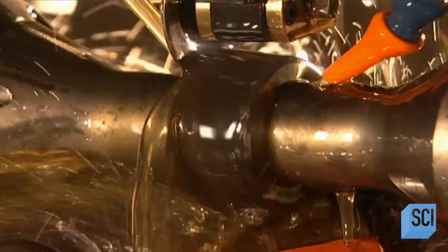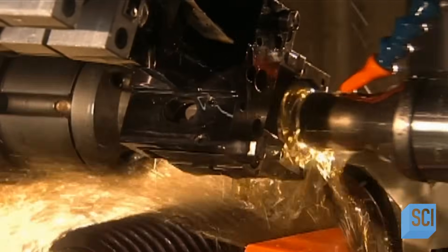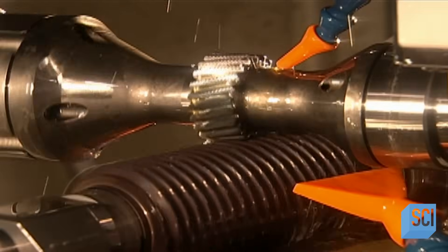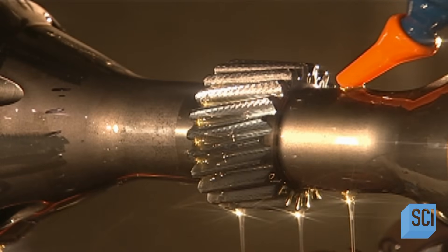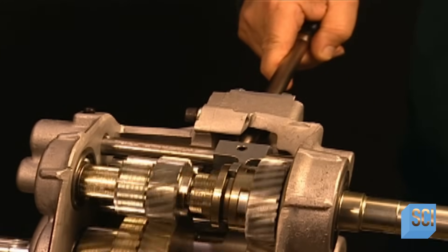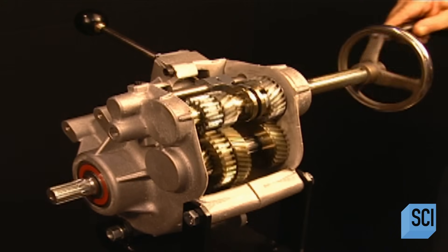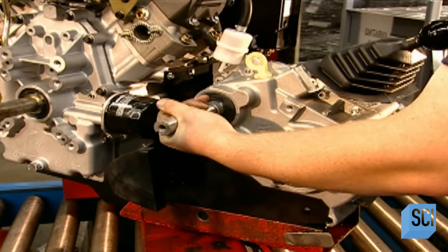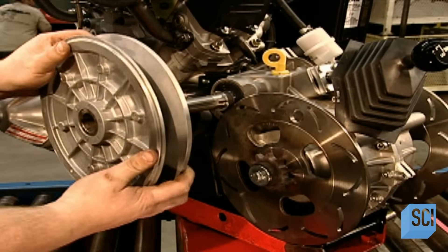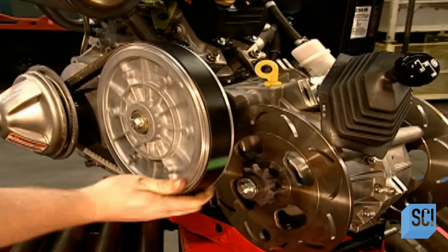A computer-guided cutting tool carves teeth on a steel ring to create one of the vehicle's 17 gears. Lubricant cools the heat this generates so the machine doesn't overheat. When cutting is complete, robotic arms remove the gear and replace it with a new unshaped ring. The gears range from about the size of a coin to the size of a dinner plate. The shift lever changes gears from neutral to low to high and into reverse. The clutch transfers power via the input shaft into the transmission. A worker hooks up the transmission to the engine, slides two clutches onto the input shaft, and connects the engine to the transmission with a rubber drive belt encircling the clutches.